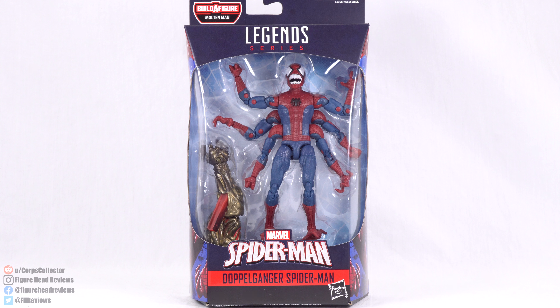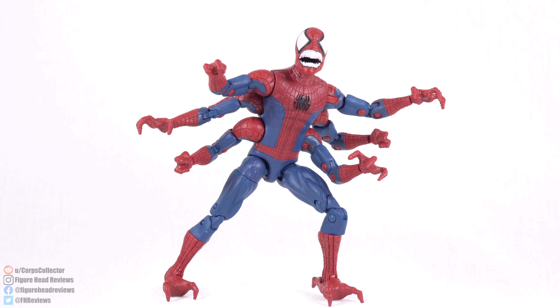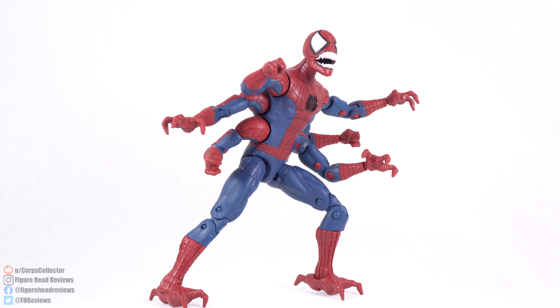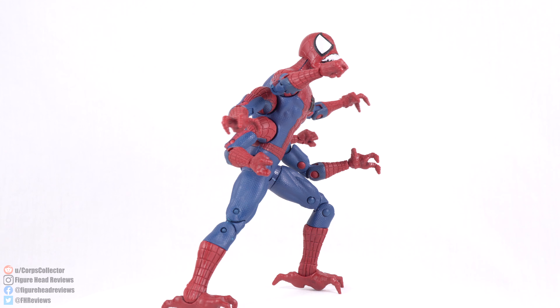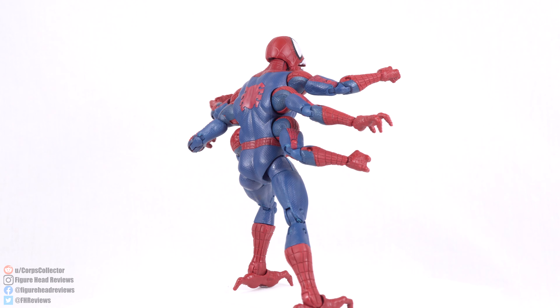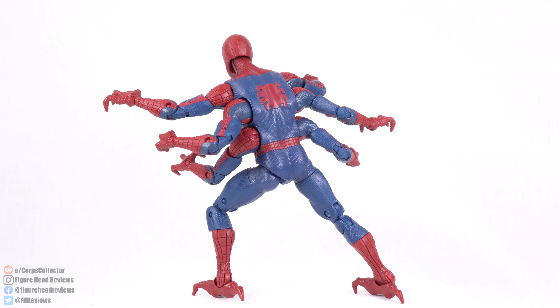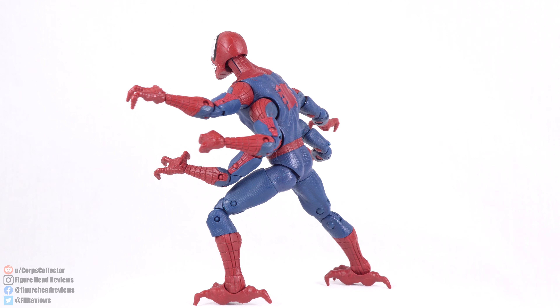At the bottom we do have the UPC code so you can check with your local retailer to see if they have this in stock. But enough about that, let's get this open and take a look at Doppelganger. Here he is outside of his packaging. When we got the six-armed Spider-Man figure, I knew a Doppelganger figure would be inevitable. The downside is not a lot of us, myself included, are the biggest fans of that body sculpt they used for the six-armed Spider-Man.